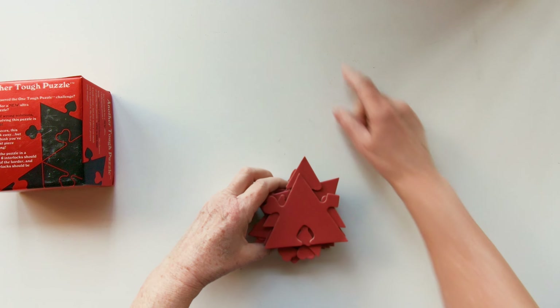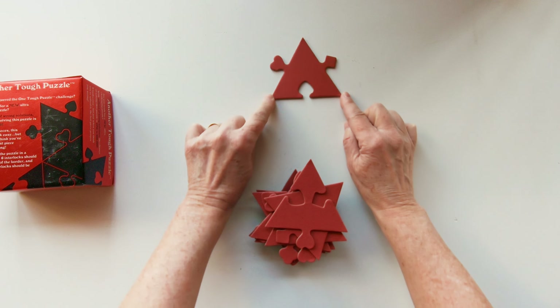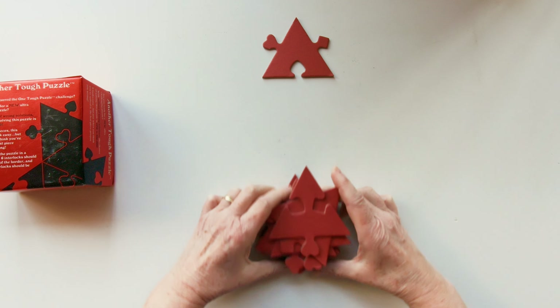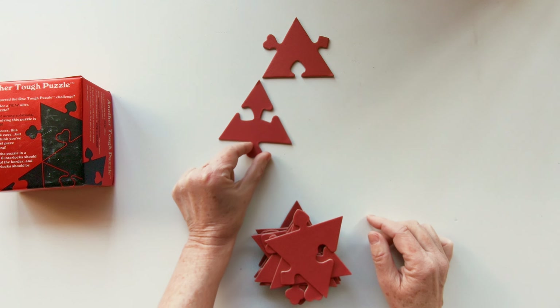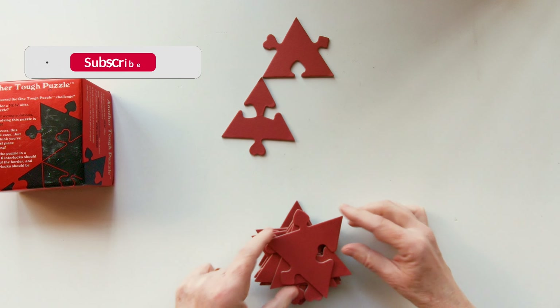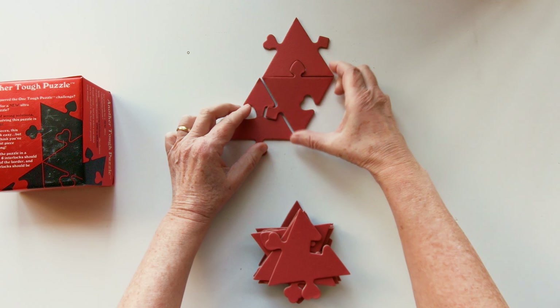Starting with the top of the pyramid, this piece first. The next row will be this piece, followed by this one — not a plus, like that.